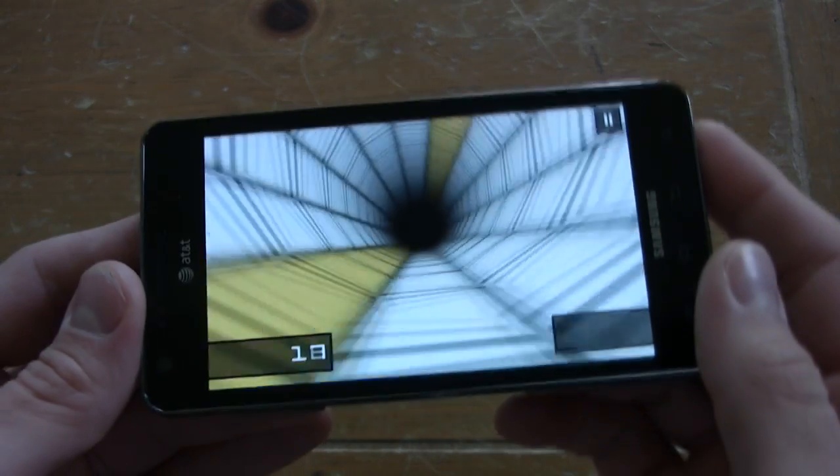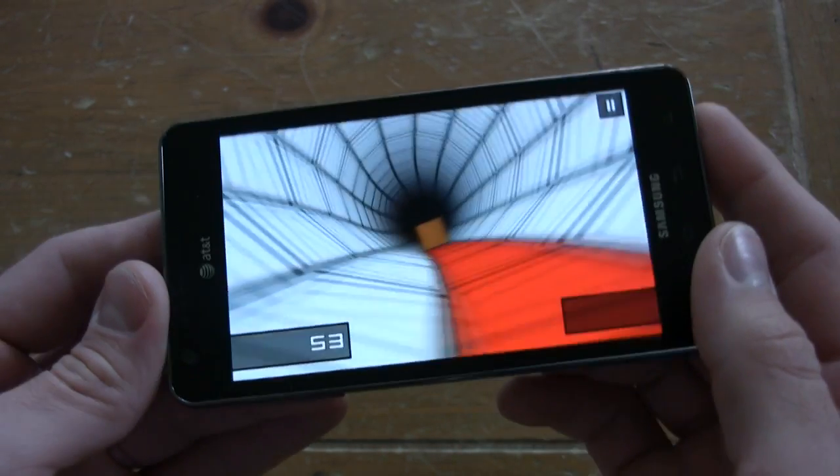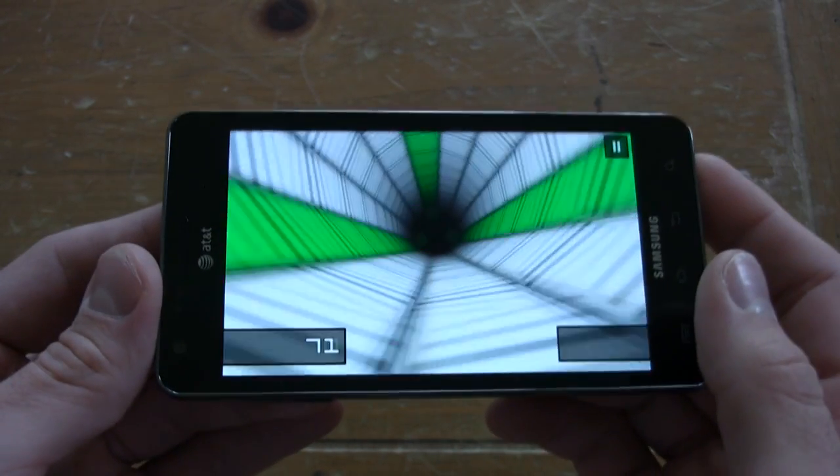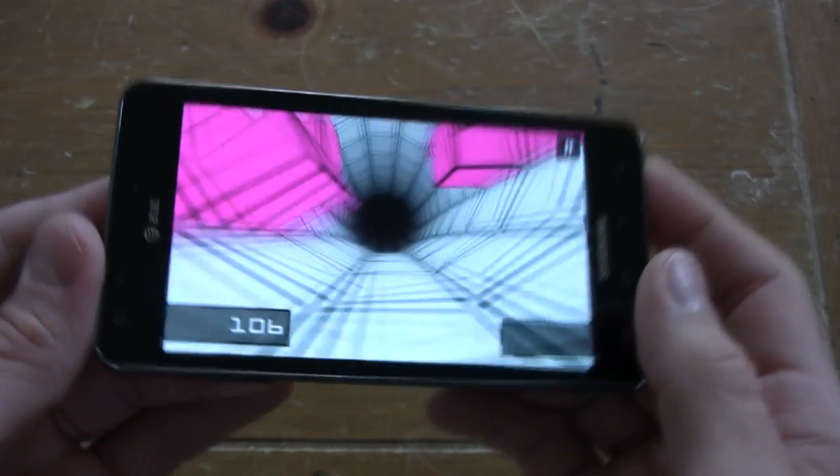Now we're testing the 3D capabilities of the Infuse 4G — beautiful graphics, beautiful frame rate. Gaming will be no problem with this phone.